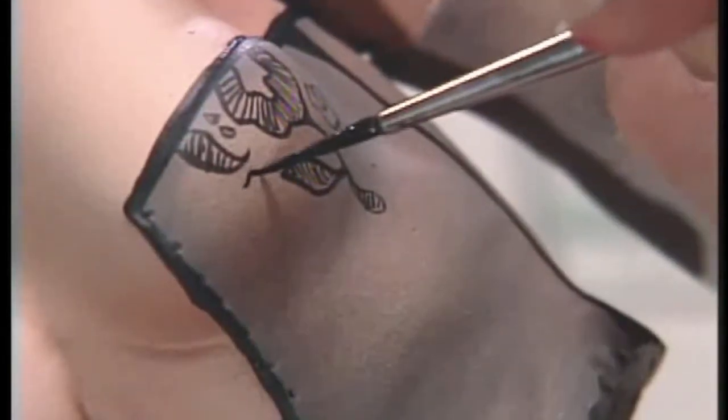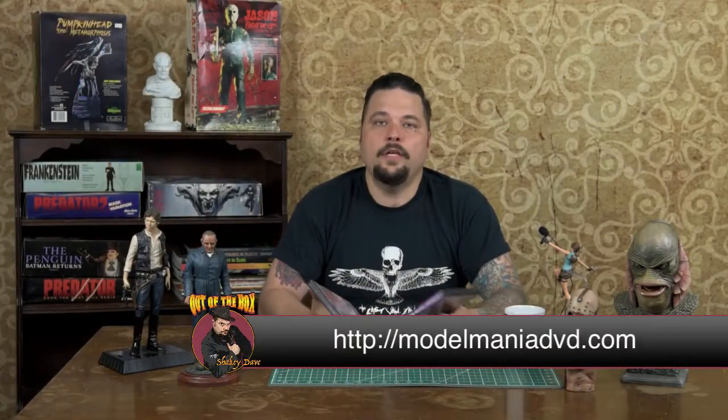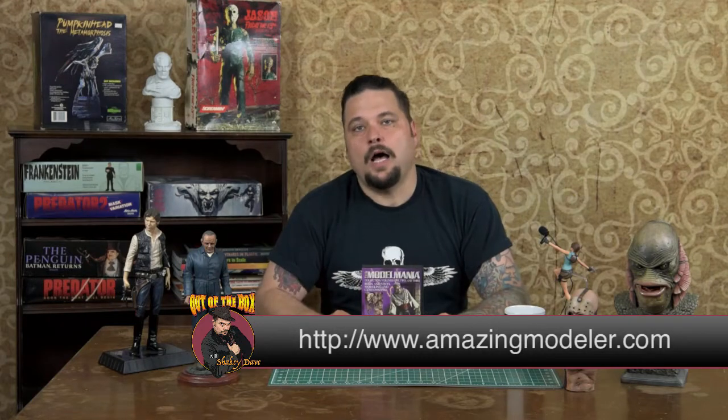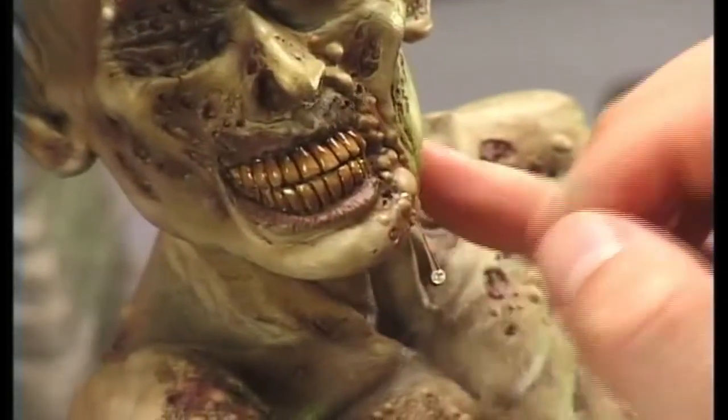I cannot overstate how indispensable these videos are. If you don't own them, go to modelmaniadvd.com. They are both $34.95 each plus $4 shipping and handling. You can also probably order them at amazingmodeler.com — that's AFM's website. These videos will seriously make you surprise yourself. A lot of the things that overwhelm you at first — before you know it, you're building dioramas like he is, modeling like he is.